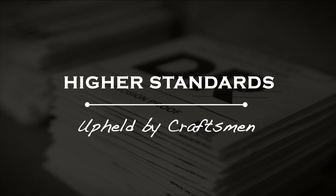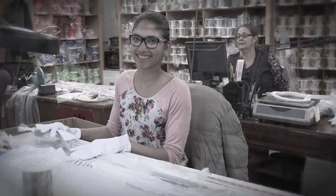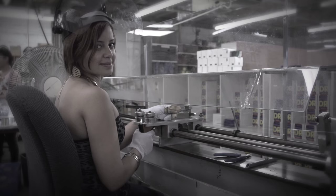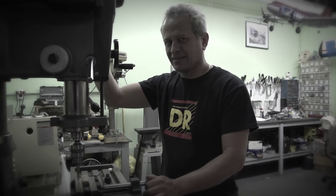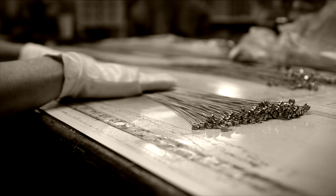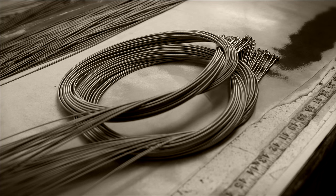The final product is something truly personal. If our products are not up to my standards, I speak up and find a way to get it done. That is the high standard I have, the high standard DR has. Sometimes you ask players what strings they use, and if they say DR, it makes you feel good. You know the care that went into it, the people behind the strings? For me, that's pride.